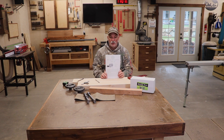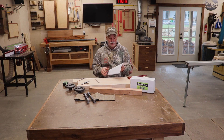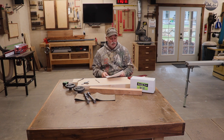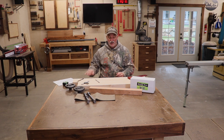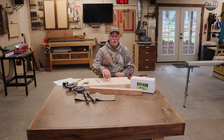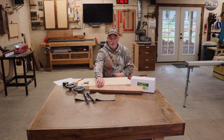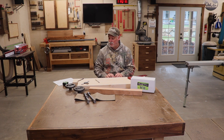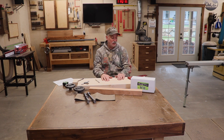Plans you can download from Benchcrafted, and they're actually pretty good — they go into a lot of history on the Moxon vise which I thought was cool. Mine is going to be in maple, and I didn't have enough maple for the back support but I had a really nice little piece of cherry sitting around, so I'm going to use cherry for the back support. It should not be an issue.